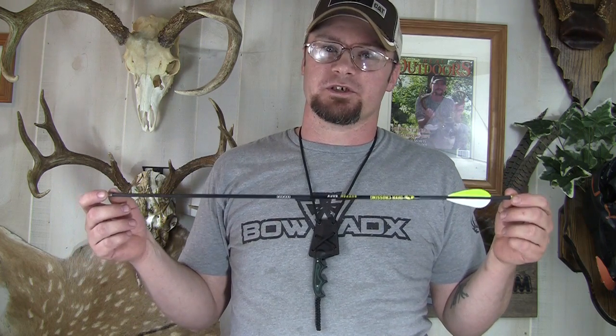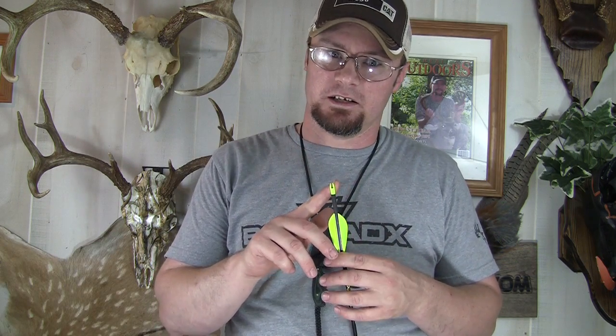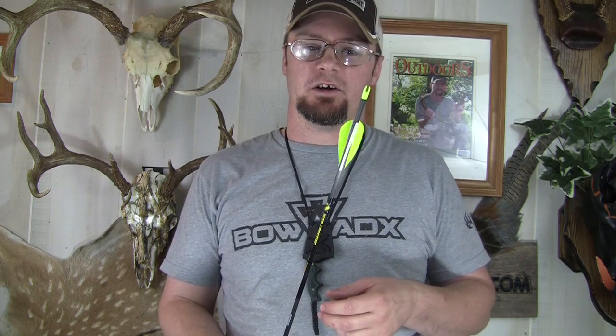These are a 600 spine arrow with .006 straightness and 8.25 grains per inch. They have an inside diameter of .166, so a nice small arrow. They have the option of a glue-in break-off point ranging from 120 to 90 grain, or an outsert so you can screw on the tip you want. They feature the Bohning F-nock, and are available with Blazer, Fusion 2-inch, Fusion 3-inch, or — like we have here — a Gateway 2.5-inch feather with a right-hand helical.